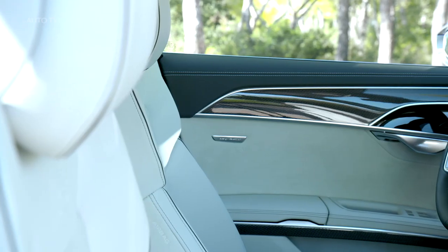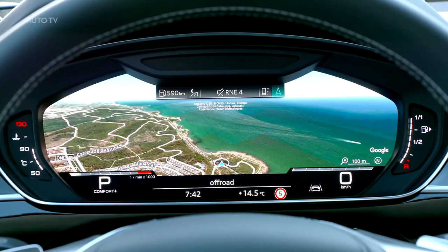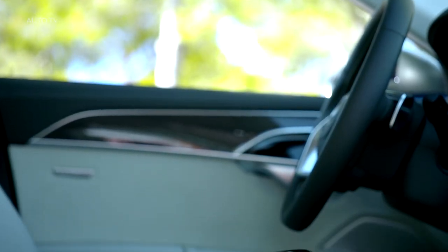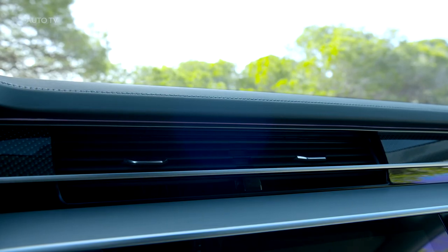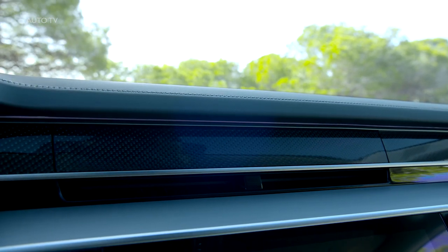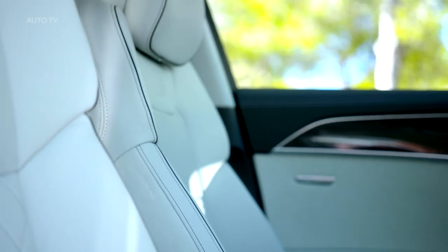Expensive-looking and agreeably tactile materials combine with crisp and clear digital instruments, as well as a standard 10.1-inch touch display for the infotainment functions, a lovely multifunction steering wheel, and highly supportive sport seats to provide a truly first-class driving environment. The S8 kicks off from $129,500 in the United States where only the long wheelbase model is available. Go crazy with the configurator and you can add nearly $50,000 worth of options, including a night vision system, a full leather package, and a 23-speaker Bang & Olufsen sound system.